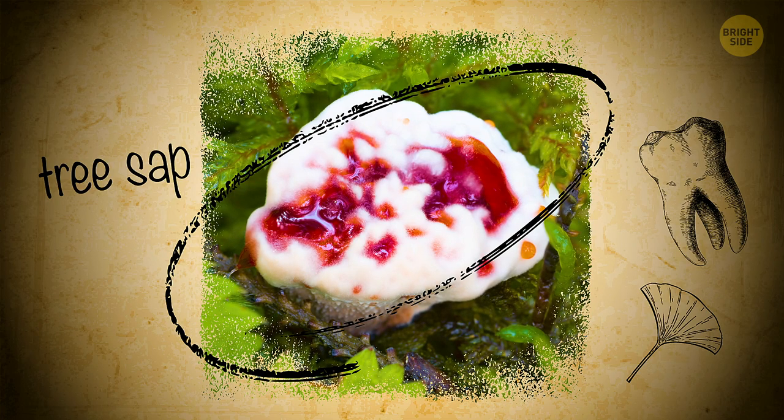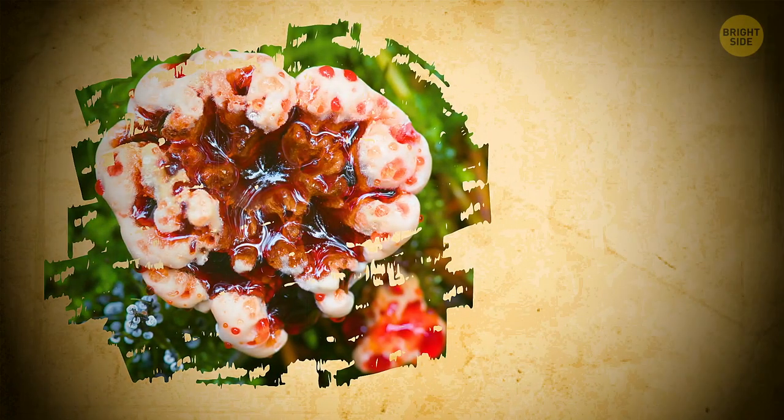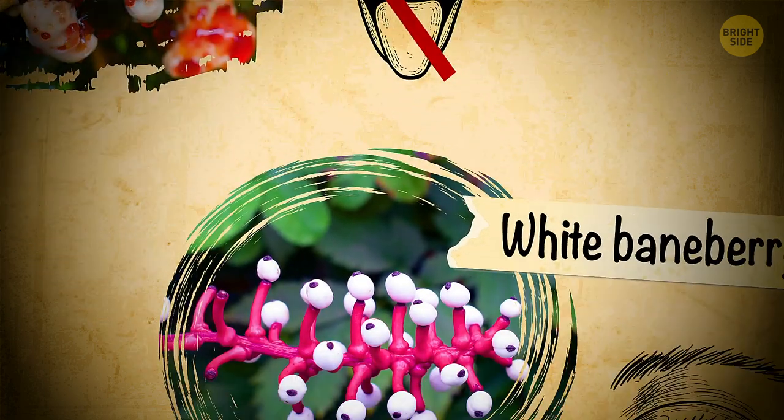The fungus secretes it when it takes too much water from the soil, although no one still knows its purpose. As for not wanting to eat it — well, it's not poisonous, it's just really bad-tasting.